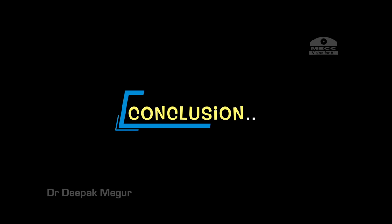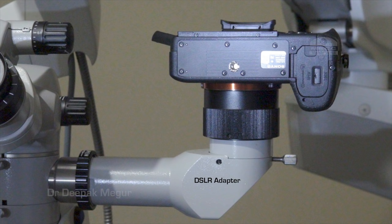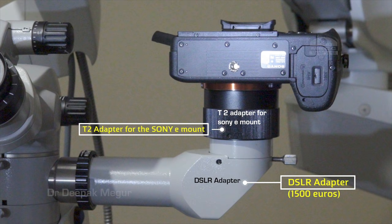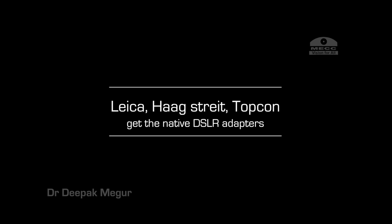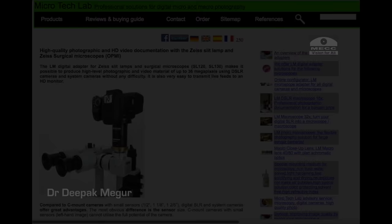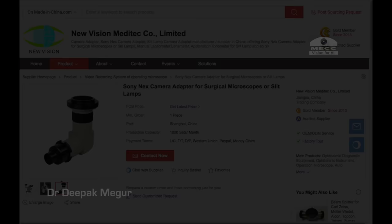To conclude, although we have very good options in C-mount cameras — the traditional cameras — modern DSLRs give us a great opportunity to record in the highest possible resolution in a much more economical way. For Zeiss users, you already have an existing SLR adapter available in the portfolio — I would advise going for that instead of the C-mount lens. Similar advice applies to surgeons using other brands: ask for native DSLR adapters since they may have better glass elements. If you don't find them, there are many third-party vendors in India and you can google them worldwide. Hopefully this video has shared some valuable information, and I wish you all the best in building your own surgical video recording system.